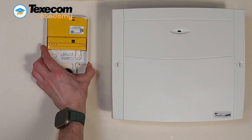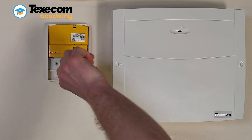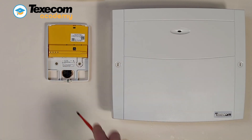Install and configure the smartcom adjacent to the control panel. The device should be fixed to a solid surface using the appropriate sized screws and utilizing both fixing points. Ensure the rear tamper breakout is fixed to the mounting substrate.